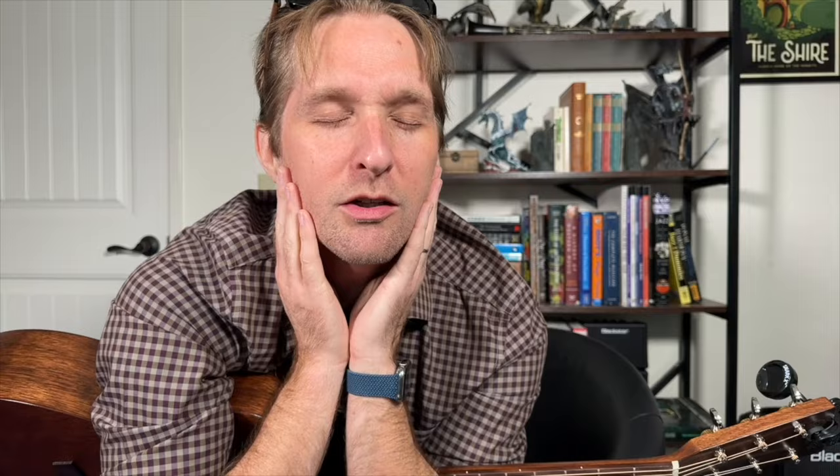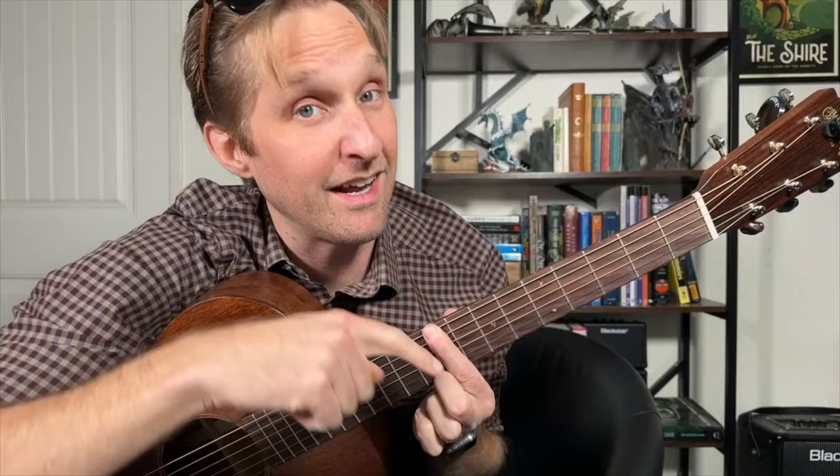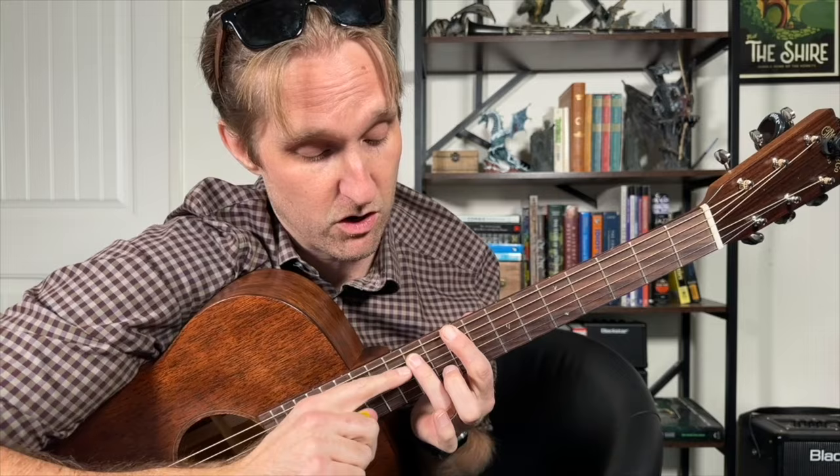The song is called Bug Like an Angel. Get it right. This is what I think she does — standard tuning. Pointer finger on the ninth fret of the top string, ring finger on the 11th fret of the second string from the top, then your pinky plays 11 on the third string from the top.